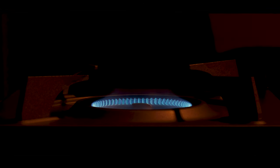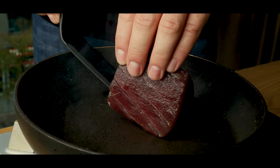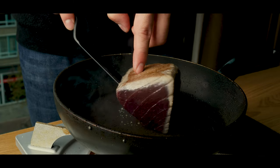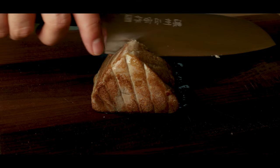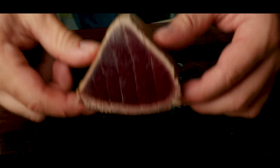And now, to the star of our show — the tuna. We'll add a piece of tuna steak to a pan and cook it up on all sides until it looks like this. When you cut it up, it should be white on the outside and a beautiful red on the inside.